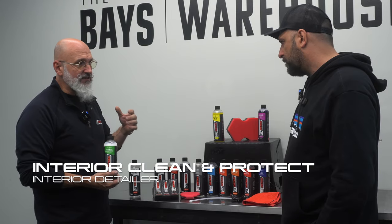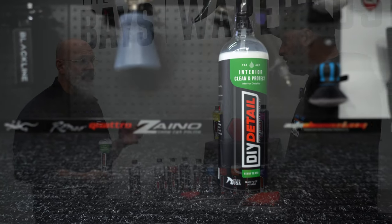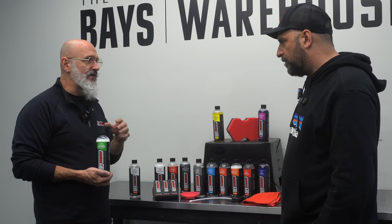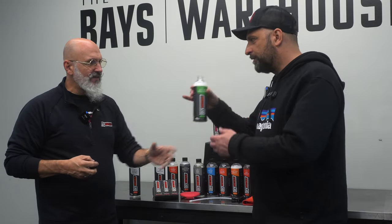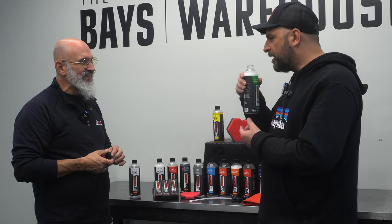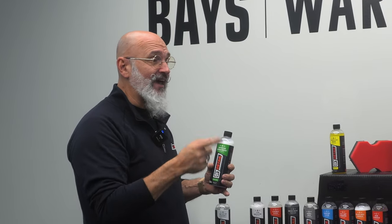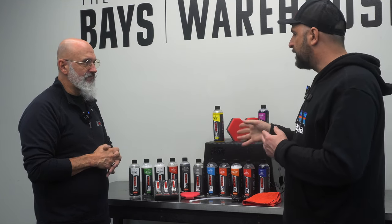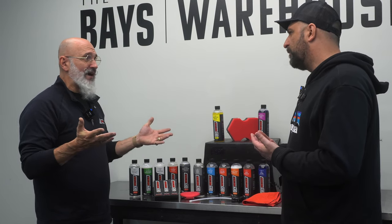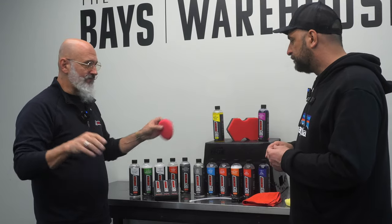Interior Clean and Protect is sort of an unsung hero of our line. It does really well at cleaning interiors but leaves protection behind without leaving it glossy — it's not the AA look. It's got a nice spearmint scent, a little goes a long way, and your interior will feel silky and anti-static. You can use it on nav screens as well. I like a low-nap towel or an applicator, especially on leather seats. It covers the whole interior except for the carpet.